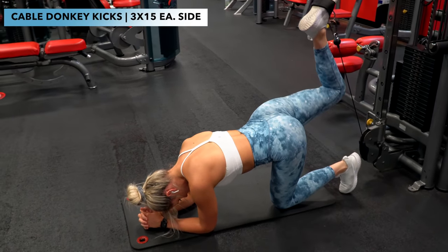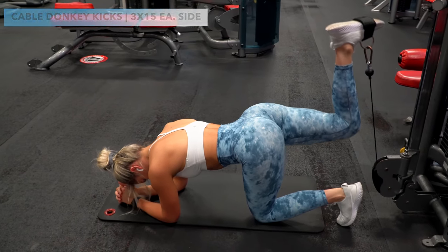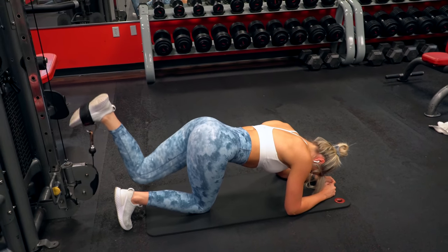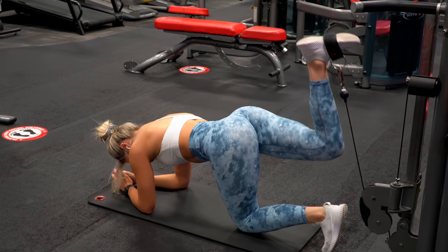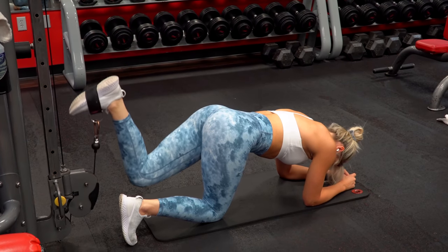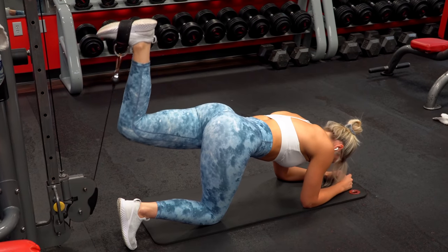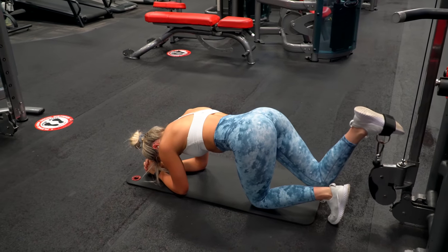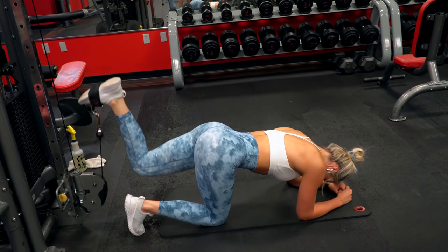Next up were donkey kicks on the cable machine — I hadn't done these in a while and I really like this exercise, so I used these as my kickback variation for the workout. I did three sets of 15 reps on each leg. You're really focusing on that top range where the glute is fully contracted, so make sure to squeeze and feel your glute working. I like to have my upper body down at a slant on my elbows to avoid any lower back involvement. A key tip: have your leg in position and lock it there — no knee movement throughout the rep. If you aren't stable with your knee, you'll feel your hamstring working because you'd essentially be doing a hamstring curl as well.